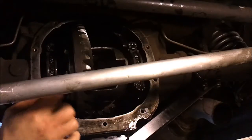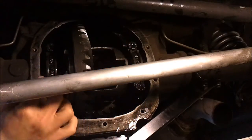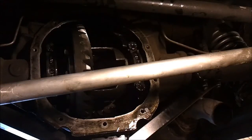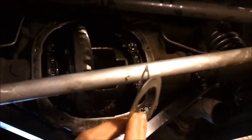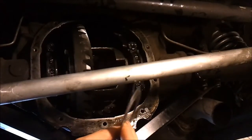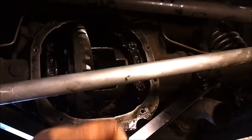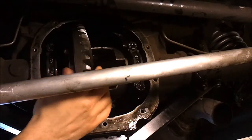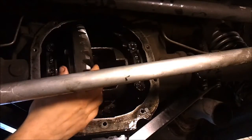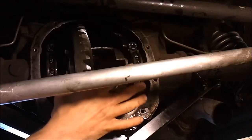We'll remove these bolts, allow the carrier to slide out, and select shims — which I have here. We'll use our vernier calipers to select shims and move our way up and down the thickness scale until we can just barely tap the carrier into place. There should be no end play when we're done, and there should be a preload on the tapered roller bearings installed underneath these caps.